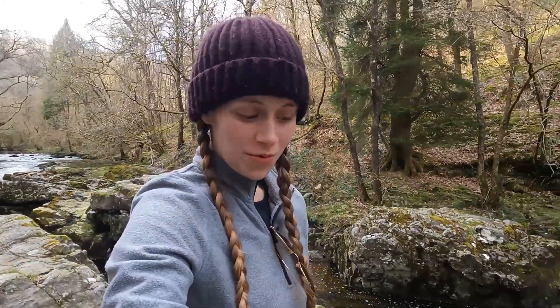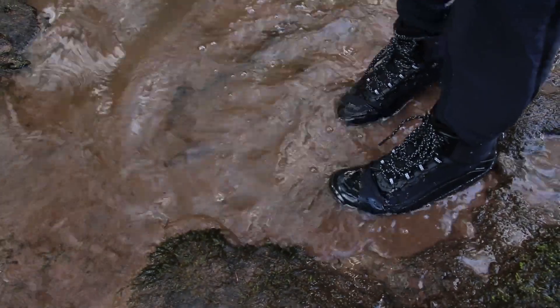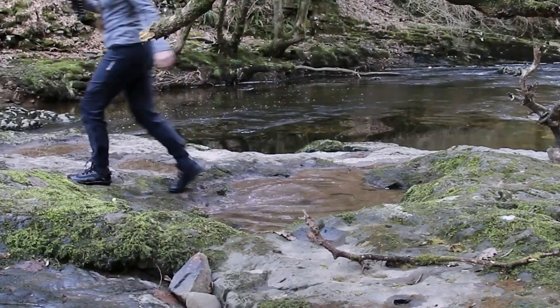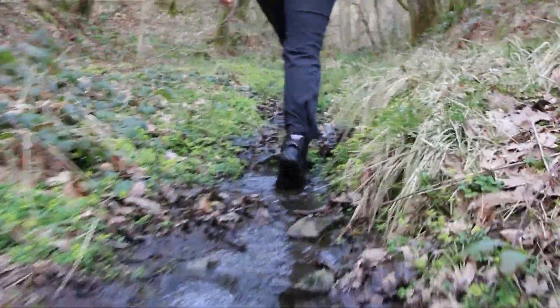This boot claims a couple of cool features. One is that it's waterproof, which I'm going to test in a minute — I'm going to step in a big puddle and see whether anything gets in down the side of the tongue of the boot. Having splashed around in water and puddles for a little bit, I can confirm that the boot itself seems waterproof. This boot is also vegan — it's made of completely vegan materials.